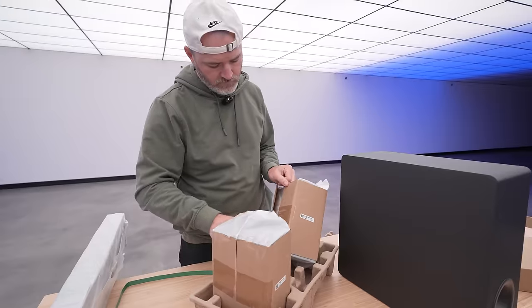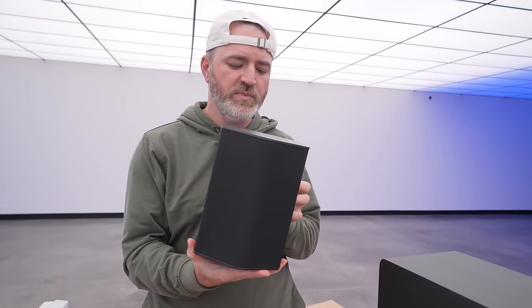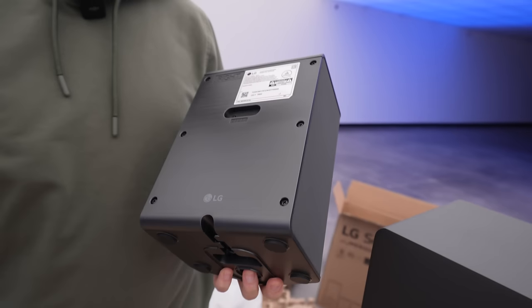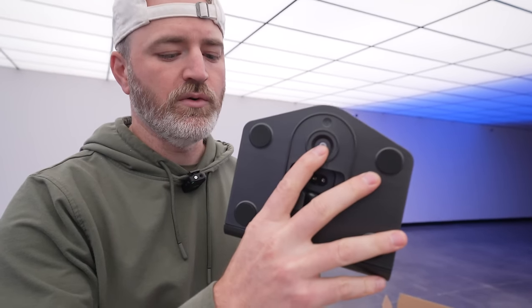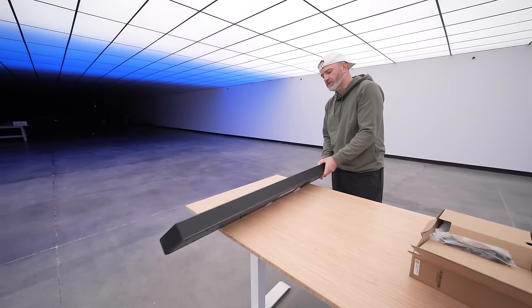This is going to be one of your rear speakers — it's even labeled. It has the same pairing button for that wireless setup, and all you're going to have to provide is power. You've also got a little thread there if you do want to place it on a stand.